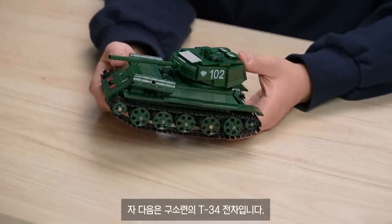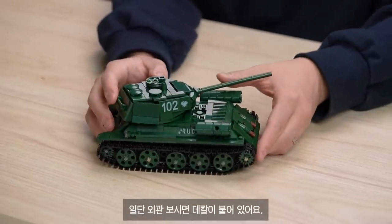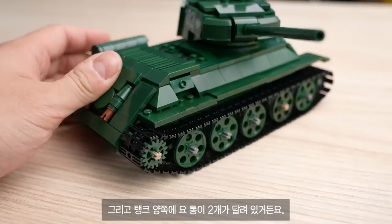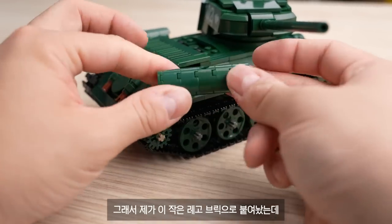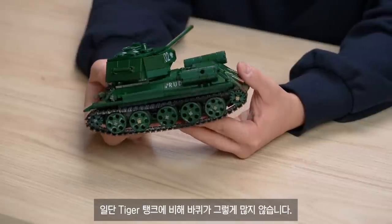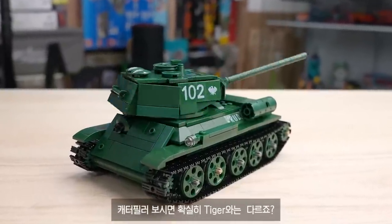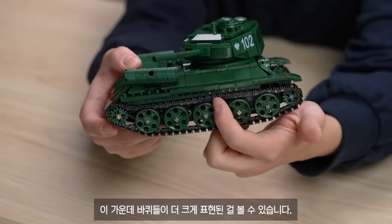Next is the T-34. This is the Russian army tank. I'm going to place it on the table — it's called the Mark. The Tigger Tank has more stickers to attach, and that part of the Tiger Tank is more interesting. The caterpillar is definitely different from the Tiger, and the T-34 is a little bit smaller.